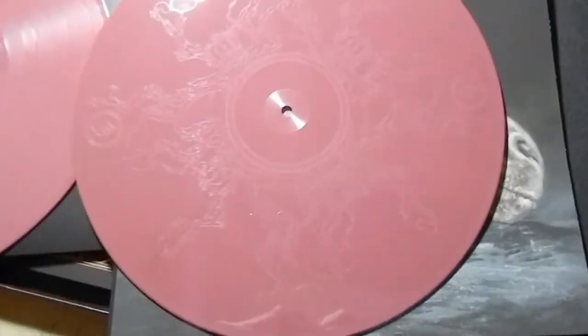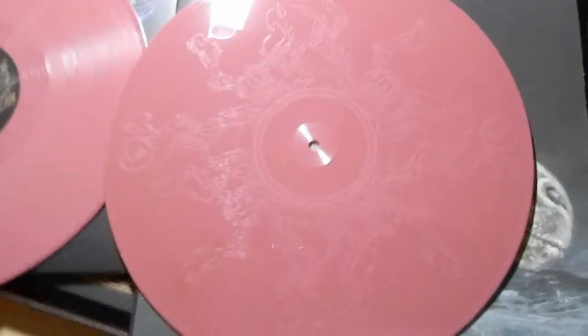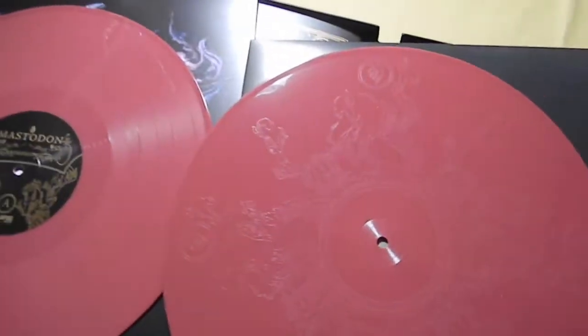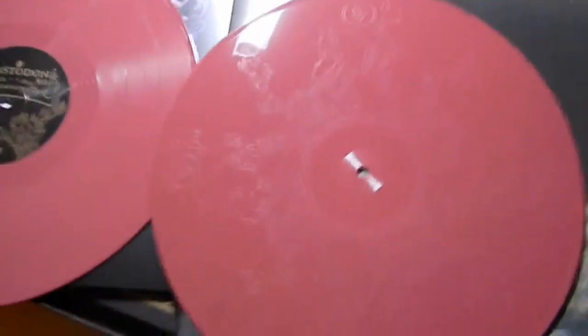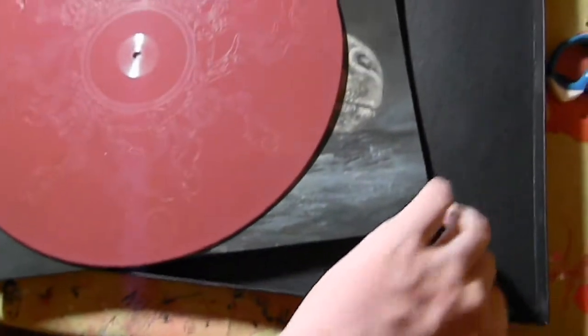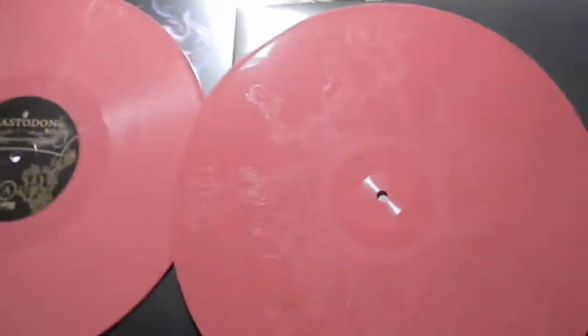Thanks for watching — these are going for about 50 bucks. There were 1,500 of the oxblood pressed; I don't know how many are left. So definitely worth a buy if you like this album, if you like Mastodon, or if you like this artwork in general.